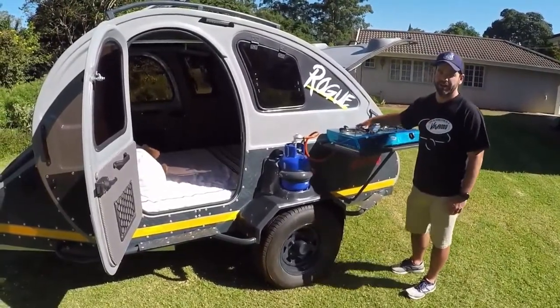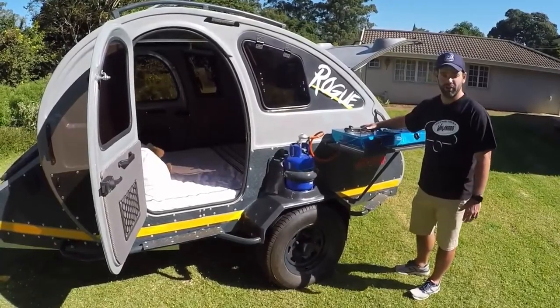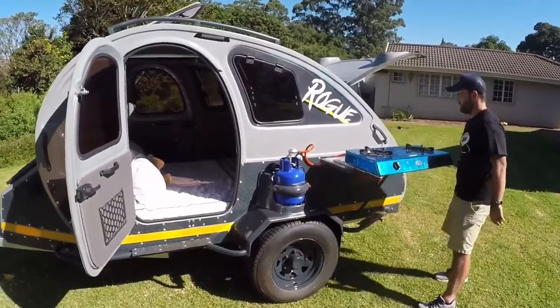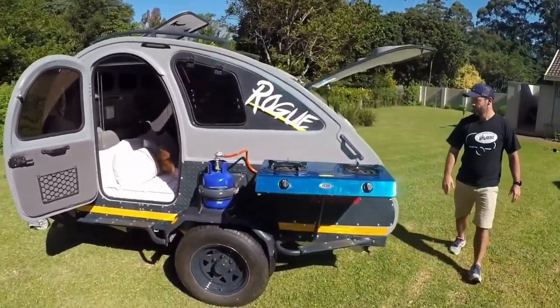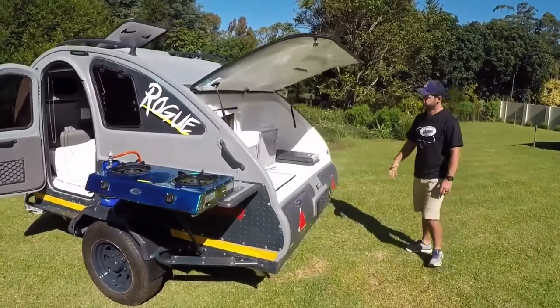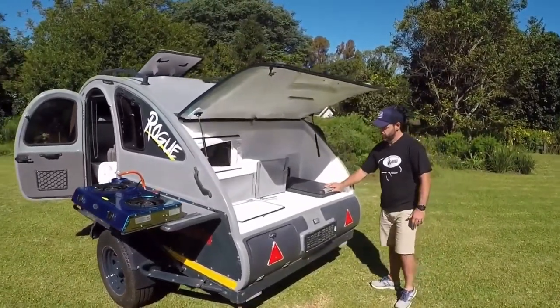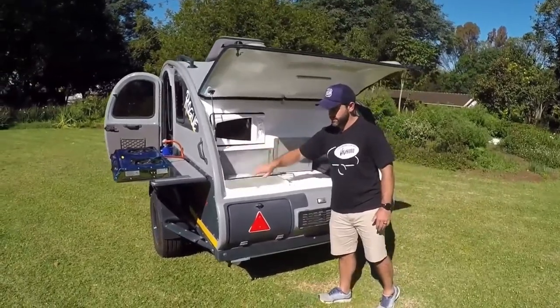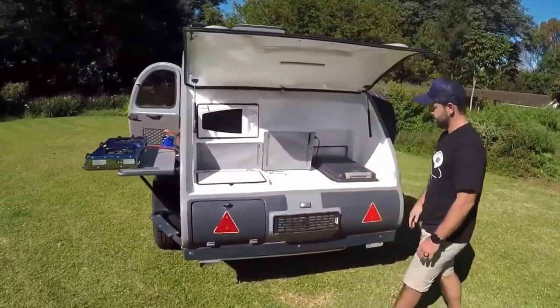To give you a good idea of what the entire kitchen and cooking setup looks like: you've got your two-burner stove, a nice table, and your kitchen area. Easily you can get your fridge, basin, microwave, cutlery, and away you are.